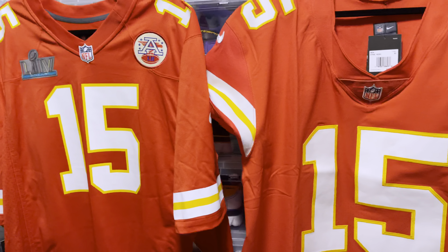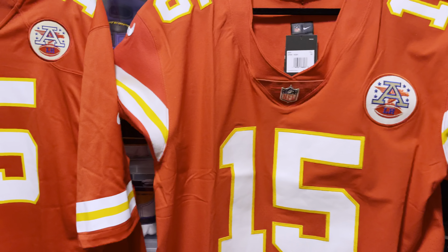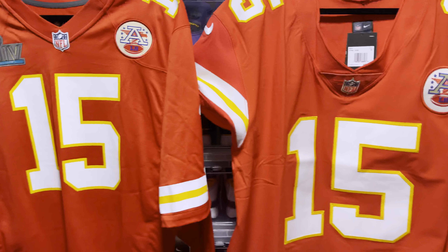We're going to go through these together. We're going to actually put the jerseys on to show you how they fit, and then we'll move on from there.